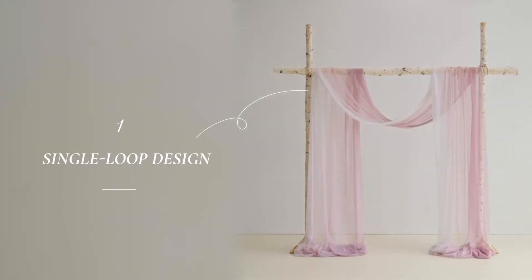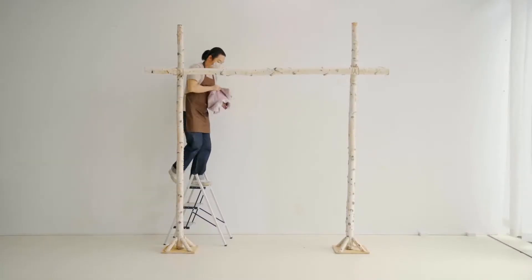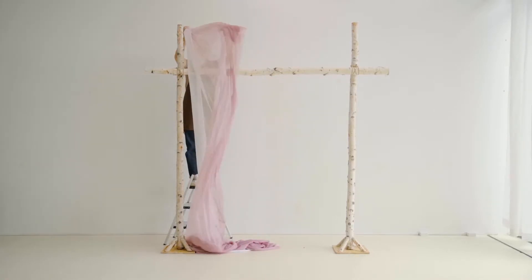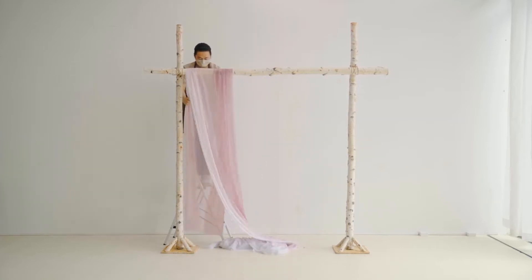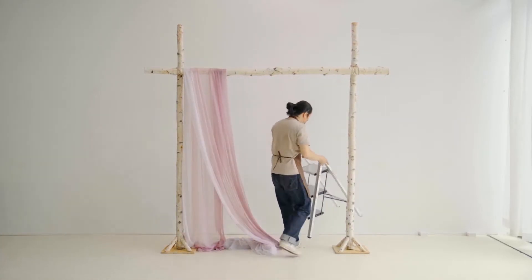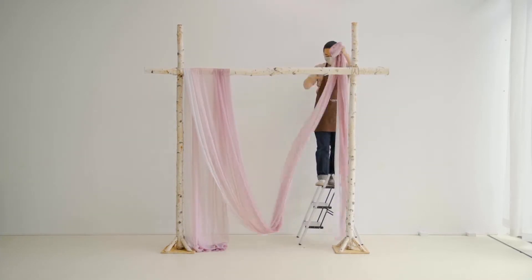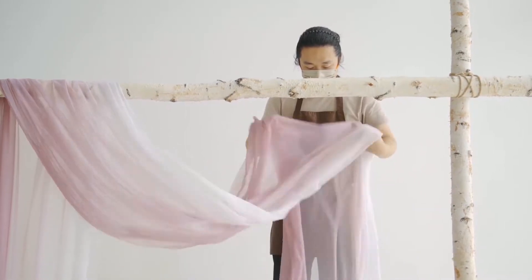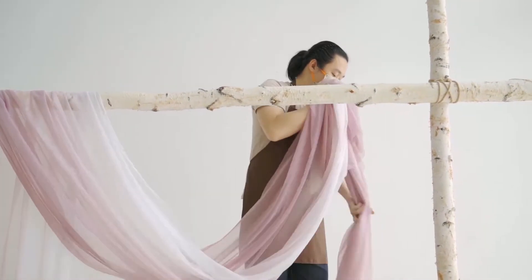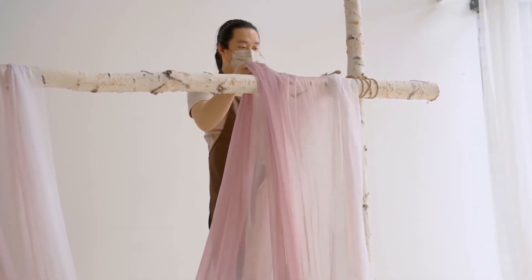Let's start by creating an arch design with a simple one-loop method. Lay the fabric on the side of the arch, leaving a section long enough to reach the ground. Then take the longer end and drape it over the other side of the arch, wrapping the fabric around the arch bar in a loop. Your fabric lengths should be equal on both sides.